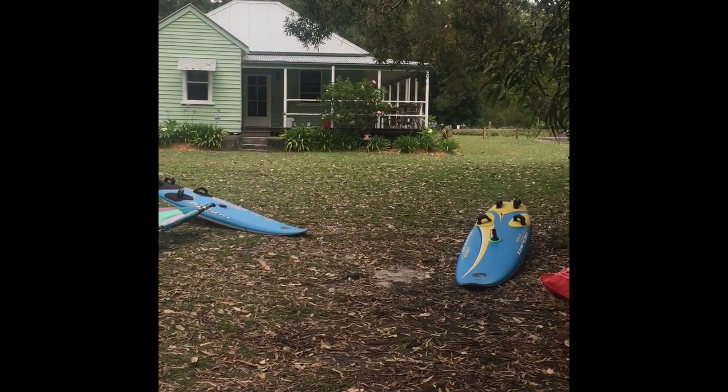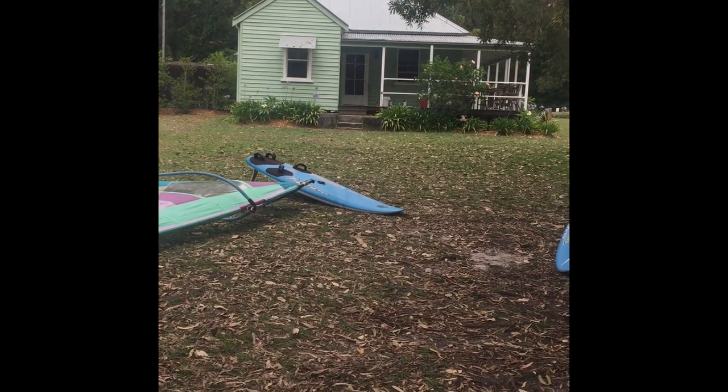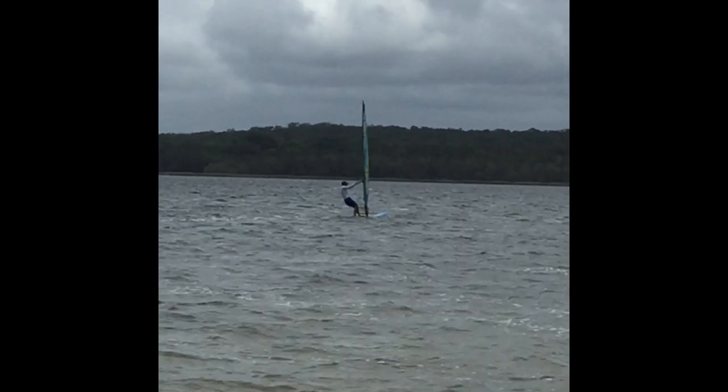Yeah, it's really, really blowing up now. I think it's hard to hold the camera steady. But we're going to give it a go.